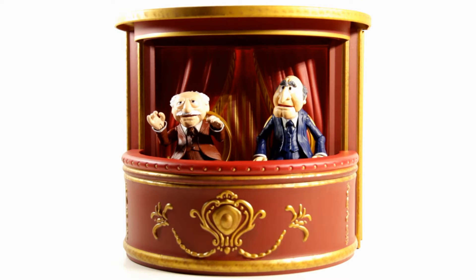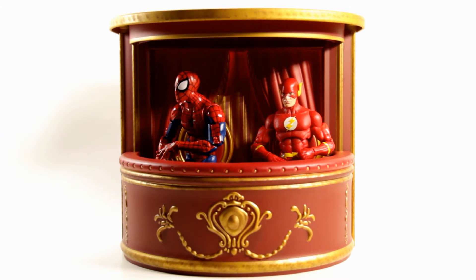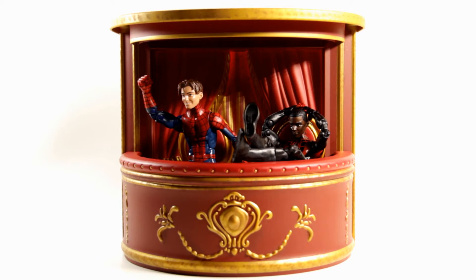Here's a look at the two of them inside the balcony sitting on the chairs — that's really cool. It would have kind of sucked to have these two guys without the balcony, so I'm really happy it's included. Here's also a quick look at Kermit, Fozzie, and Gonzo hanging out in the balcony. For size reference, here's Pizza Spider-Man from Marvel Legends and DC Icons Flash in the balcony, and then Ultimate Spider-Man Peter Parker and Ultimate Miles Morales Spider-Man.